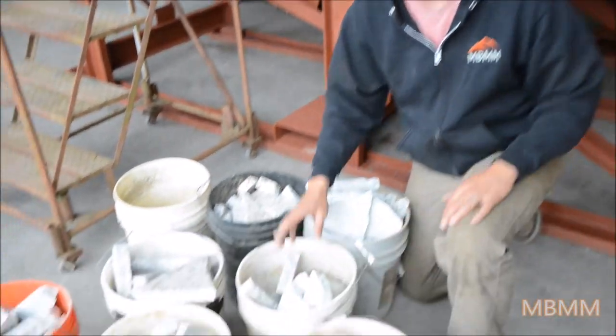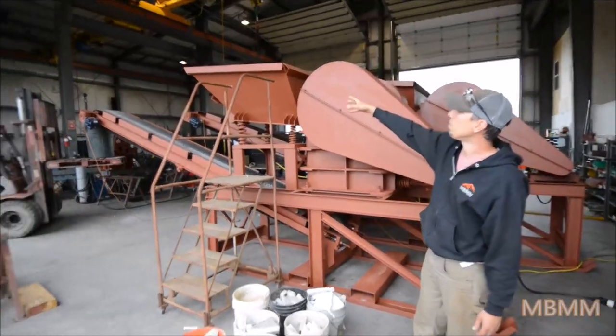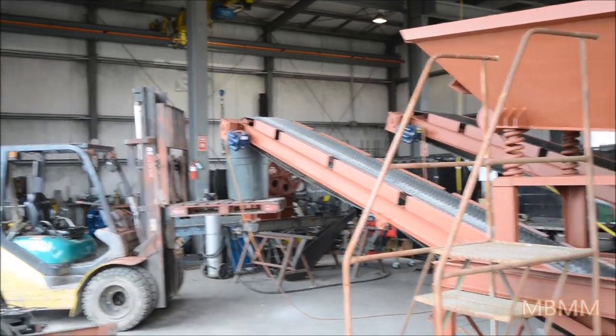So we're going to crush these buckets — it's going to go through this 10 by 16 jaw crusher module. We're going to feed them into the hopper, down through the jaw crusher, and then out the stacking belt. We're going to catch it in that garbage can there on the end, and we'll show you the product when we're finished.